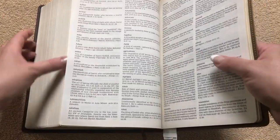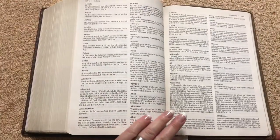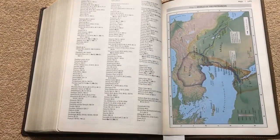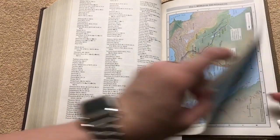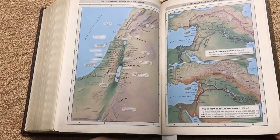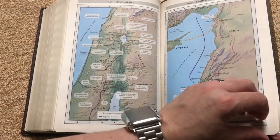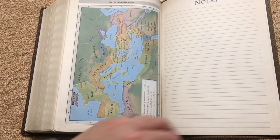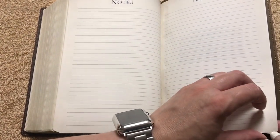One thing I really like is the size of the print — this isn't even a large print Bible, yet everything in here is really readable. We're going to get to an index of maps after the concordance, and then we're going to have 14 maps. These are done on Bible paper, which is really nice — I know a lot of people will like that. Really nicely done maps. Again, the print on the maps is really easy to read, even the small print. Then we're going to have some note pages — five and a half pages, and they are lined, so you can keep your notes nice and straight.